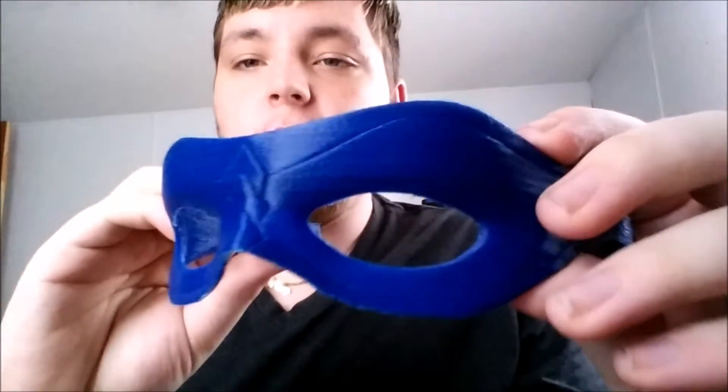I found the model on Thingiverse and just printed it out. I printed it at 0.2 resolution just because I did not want to wait 7 hours — this knocked it down to about 3 hours and I really like the model. It does look awesome, but the thing I wanted to talk mostly about is not necessarily the model itself but the filament.